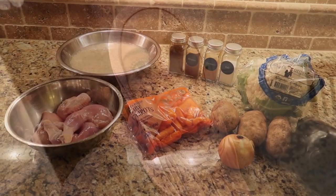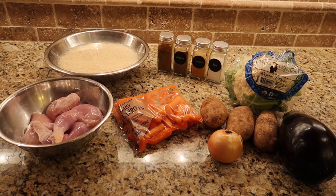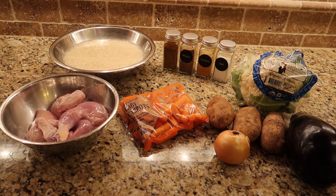Hi guys, welcome back to my channel. Today I'll be making a Middle Eastern dish called matlouba or maklouba — basically it's an upside-down dish. It's a dish that has any choice of meats, rice, and vegetables. Some people think it's very hard to make, but it's actually really simple. I hope you guys stay tuned and watch how I make maklouba.